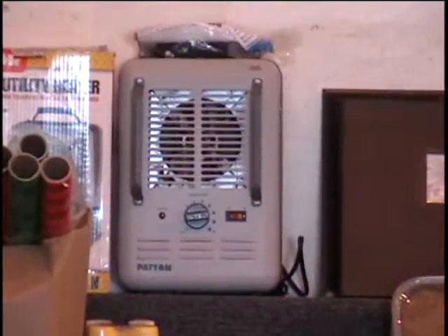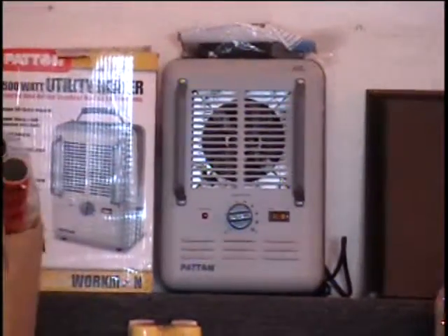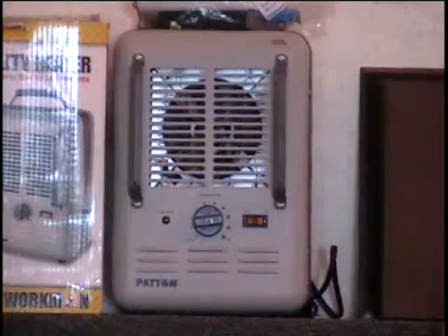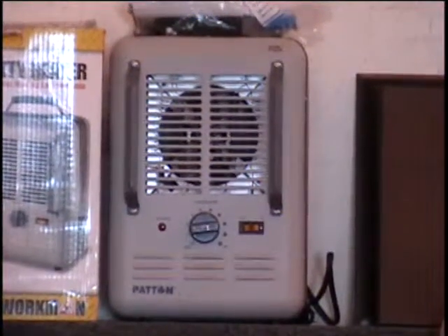Also on the table, I have a utility heater. This heater is 1,500 watts. It's metal construction. Retail price on this is about $30. Call and give me a bid on that item.